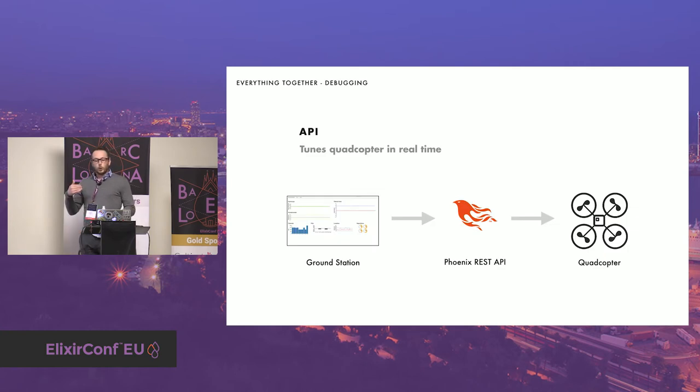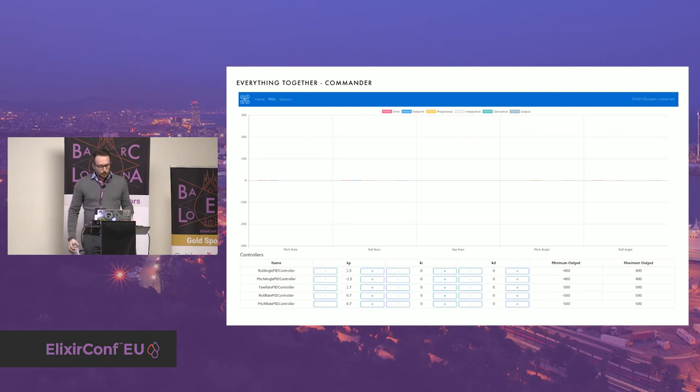I also needed to be able to adjust parameters on the quadcopter based on the Blackbox feedback. To achieve this, I exposed an API through a Phoenix app — the API app under the umbrella — that allows changing the configuration for some components. I already implemented PID tuning from the API: you can choose all the coefficients for all the PID controllers running on the quadcopter.